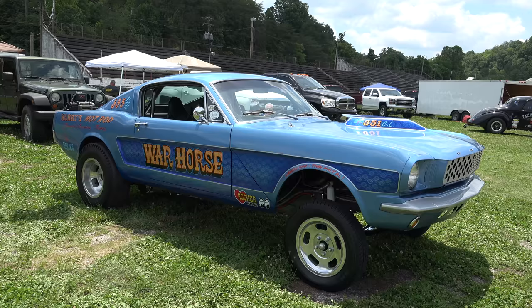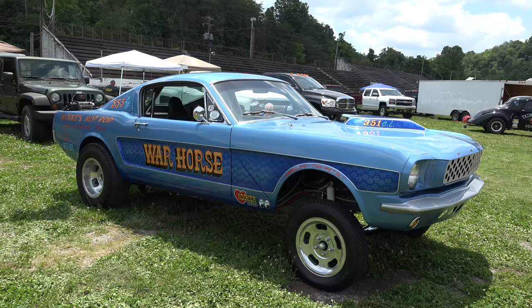So there you go — from Knoxville Dragway and the Southeastern Gassers Association, a '66 Mustang gasser, War Horse. How cool is that? Hope y'all enjoyed it. See ya!